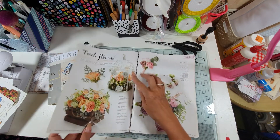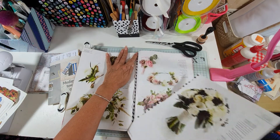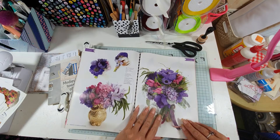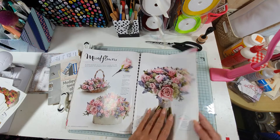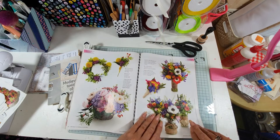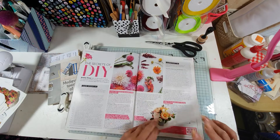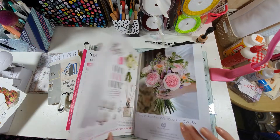That birdcage is lovely — let's try and get that out without ripping it too much. Oh, these bouquets are stunning! A lot of people ask me how do I get inspiration for things? And basically, if I know that I've got a project to do, I just look out for books and things and anything.